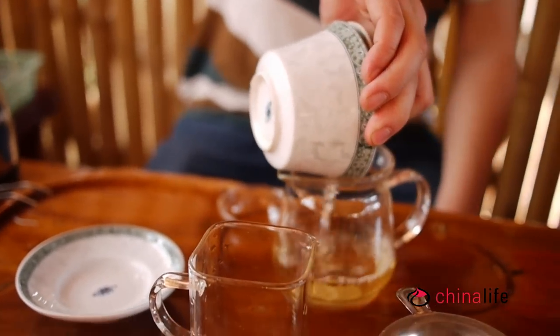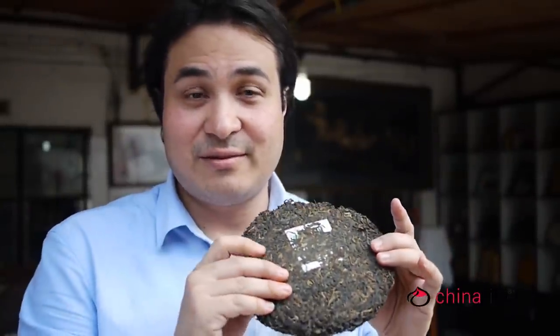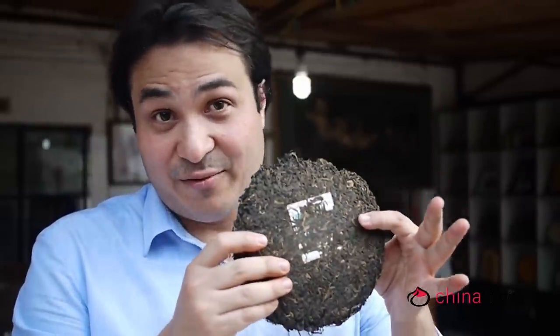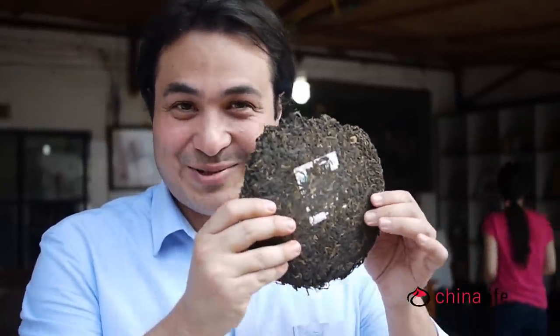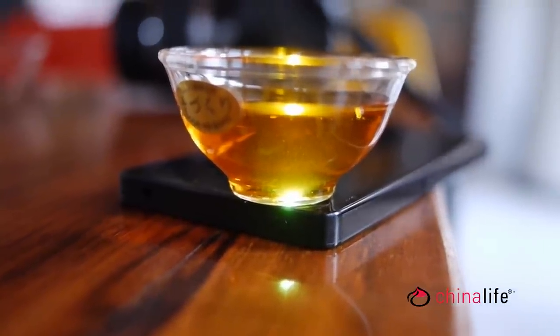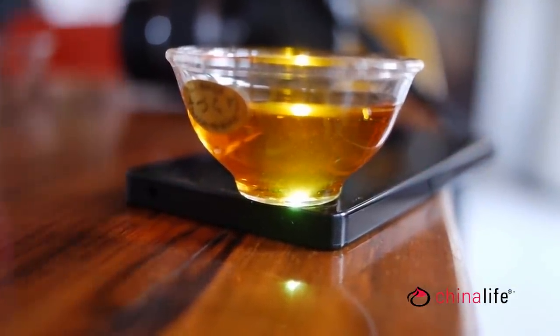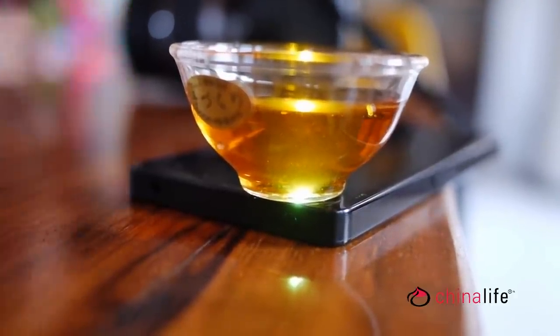So these are some of the puerh teas that we're tasting today. There are a whole range of different blends and different ages that you can obviously try. This is my favourite — it's probably the most expensive. But I just thought I'd share that with you. So this is what all of the work is for: a cup of artisan, ancient tree, raw puerh. Notice the richness of nutrients floating in the brew. It was absolutely delicious.